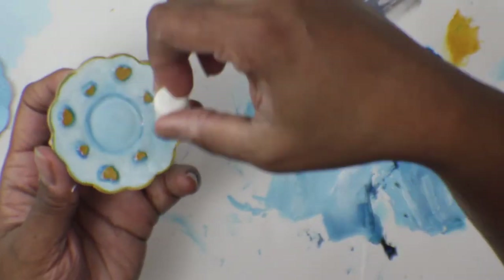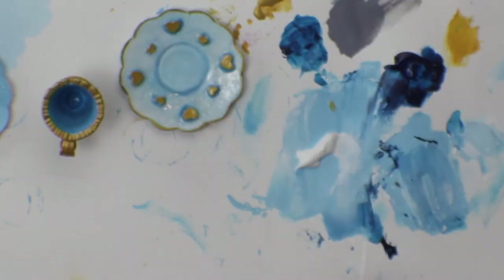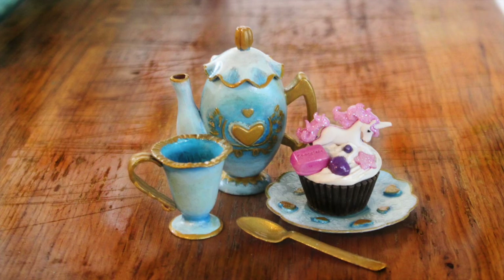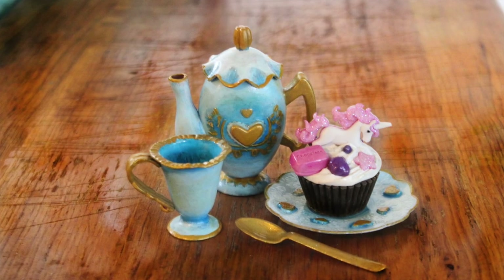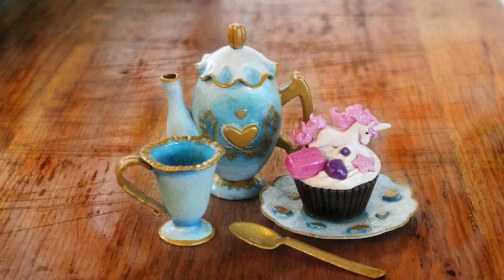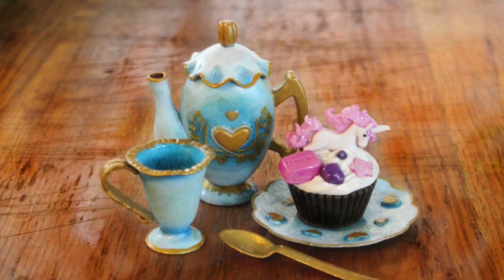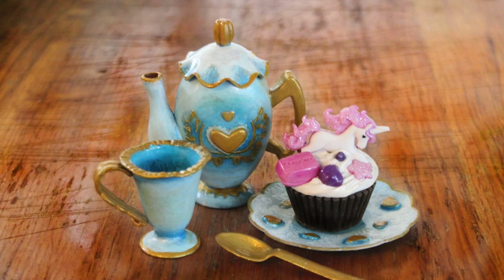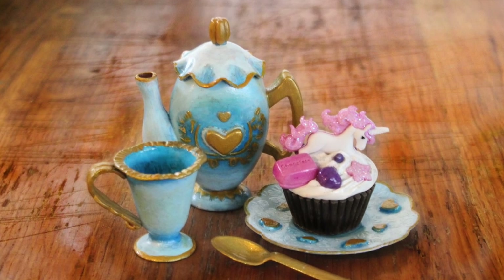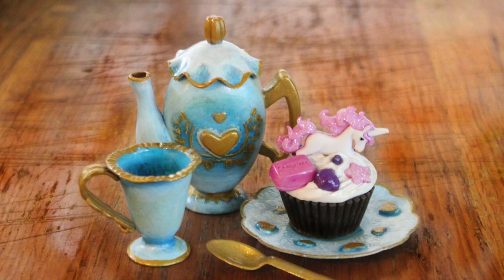And it has that really nice glazed china look — we're ready for our tea party! I'll put in the description where I got this cute little cake; it's actually a DecoSuite keychain that my sister made. She makes amazing little cookies, cakes, macaroons, and fake sweets, jewelry, and accessories in her shop. I'll put the link in the description.